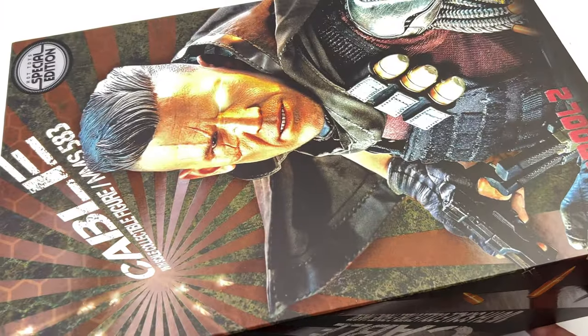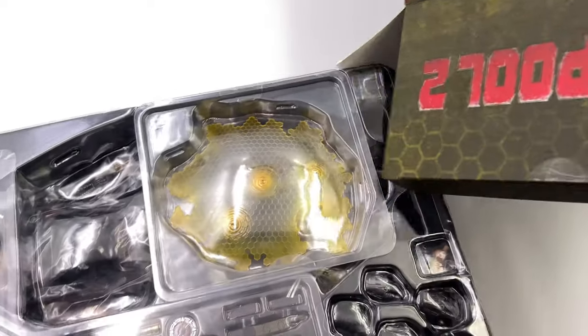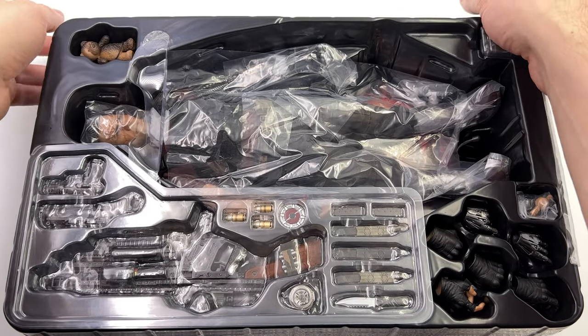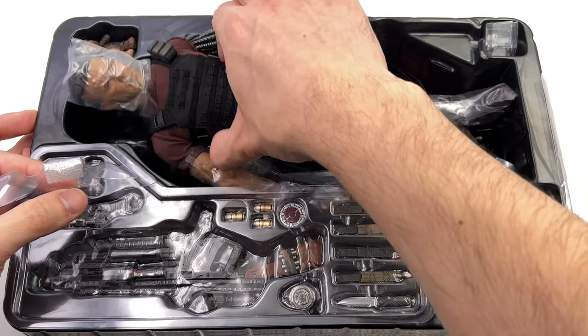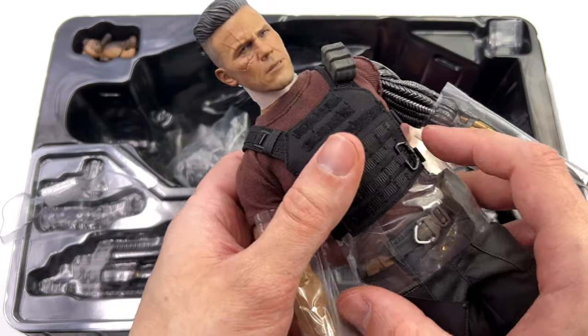When the promo pics were released a lot of people were freaking out saying he looks terrible — his head is too big or his body is too skinny. Either way I'm very curious to see this guy in hand. First impressions even from a distance? I can already tell that there are a couple of interesting choices that Hot Toys made here. More on that a little bit later.